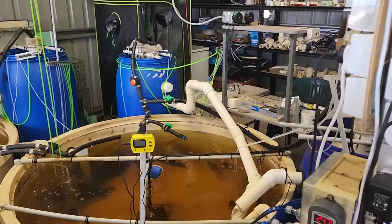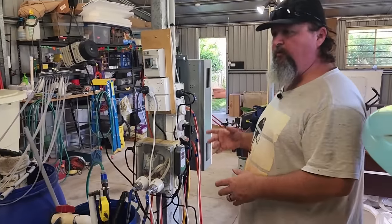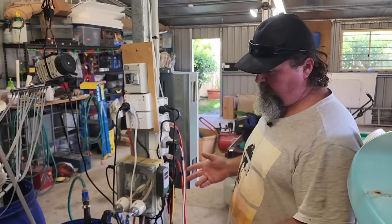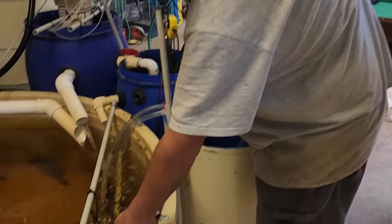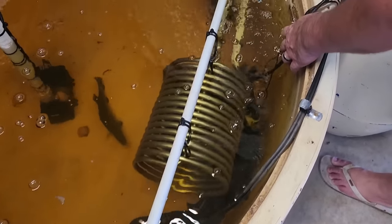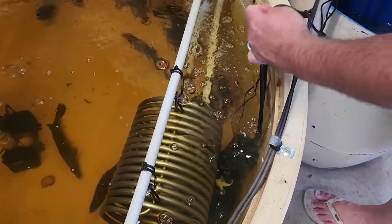We'll talk quickly about keeping these guys warm because we are in winter here. During the day I run it off electric heaters — my house has 72 solar panels so electricity is basically free during the day. I run two heaters totalling 2,500 watts: one is 1,500 watts and the other is 1,000 watts, and those two heat the tank during the day.